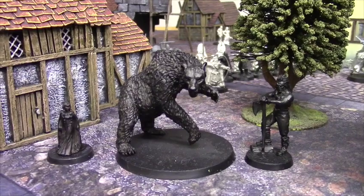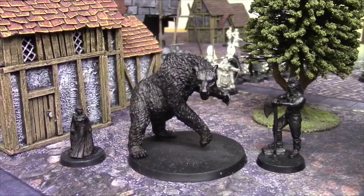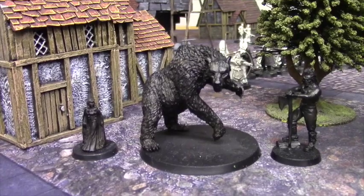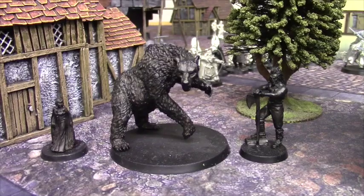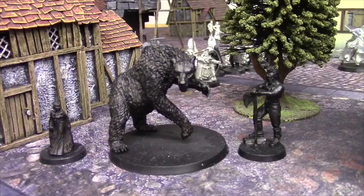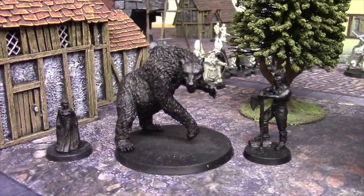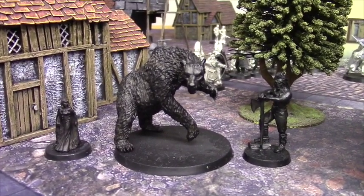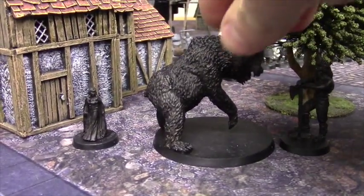I wasn't hugely impressed with the finish I was getting on the action-pose Beorn. At the time I didn't realise you had to shake up your inks, and if you didn't shake your inks up you could end up with a bit of a shiny finish. But I do love the pose here — it reminds me very much of some of the artwork from the old Hobbit illustrated books, showing Beorn resting on his big grey axe. I've been keen to put these together for a long time, but one thing that put me off was that I'd never worked with green stuff before.